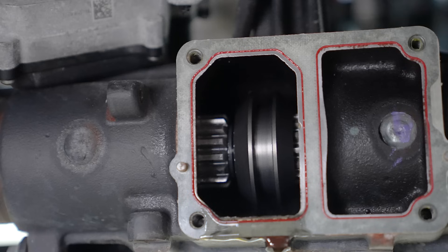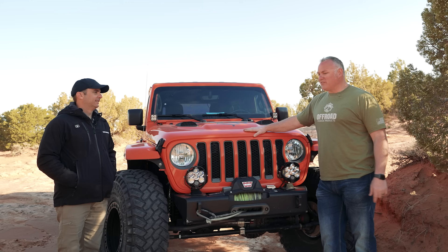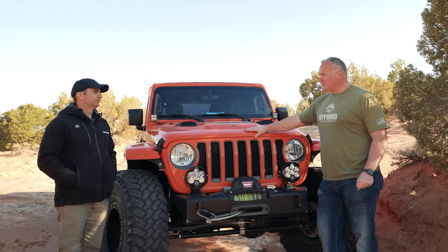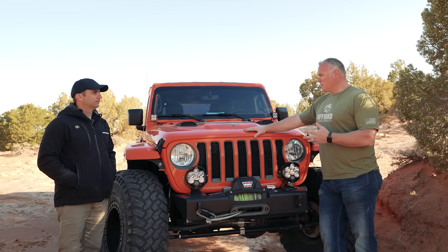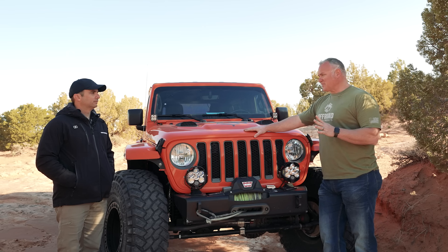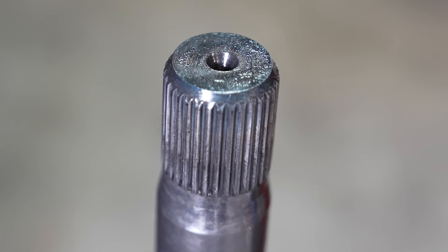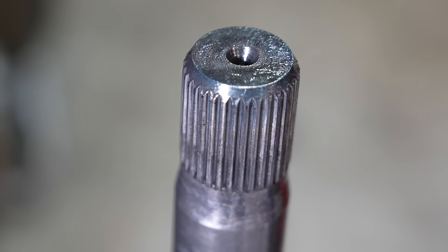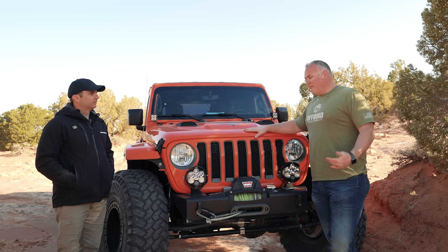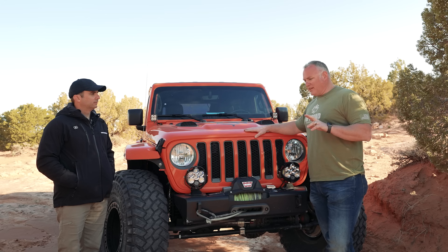You get the fine splines on the outside, but good luck with those. Out back, I did the upgraded Chromoly shafts. And I was blown away at how big those axle shafts are anyway — they're huge, they're no slouch. So that was confidence-inspiring. And then to have them upgraded to Chromoly, I haven't had any issues with axle shafts or housings.